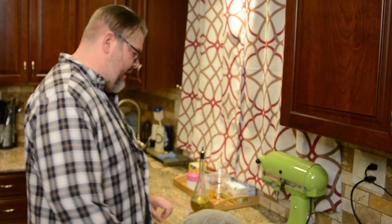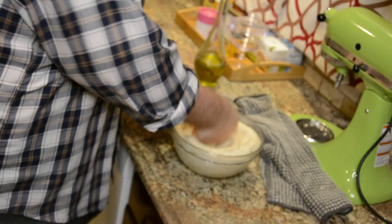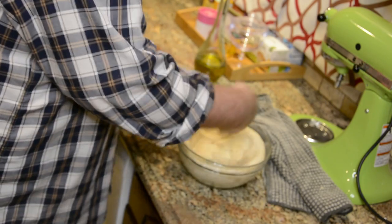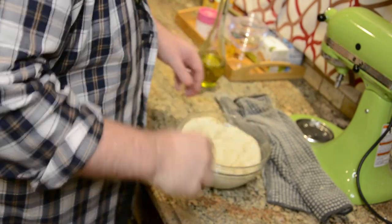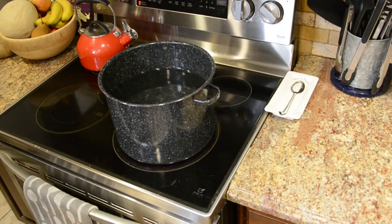An hour has gone by and our dough has doubled in size. All we're going to do now is uncover it and then punch it in the face — yeah, you actually want to punch it. Get all the air out of it that you can, and then we're going to replace that towel and let it sit for another 10 minutes. While the bagel dough is sitting and rising for that second time, I'm going to be putting a pot of water on to boil, which we're going to need a few steps down the line.